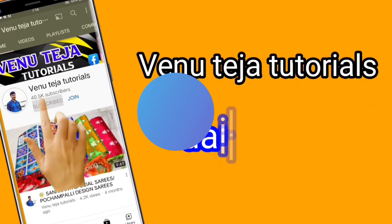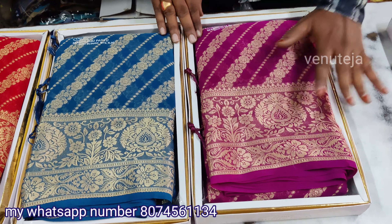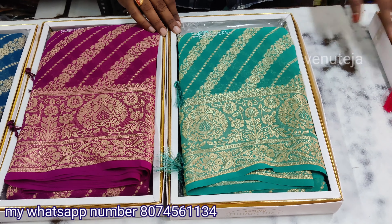Subscribe to my channel for more videos. Hi friends, welcome back to Venathaj Online series. This is a video of the latest series.